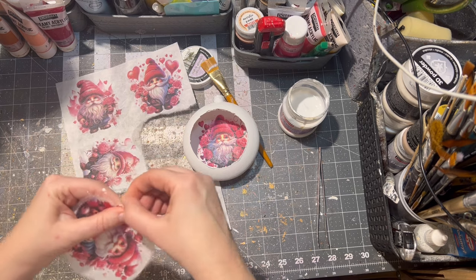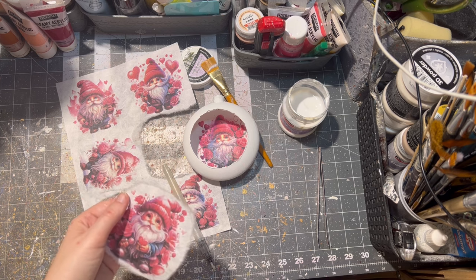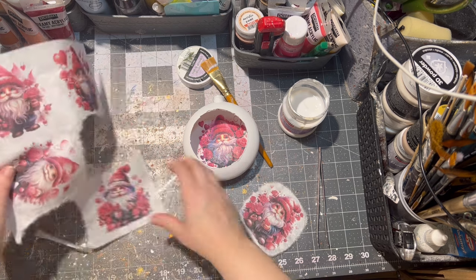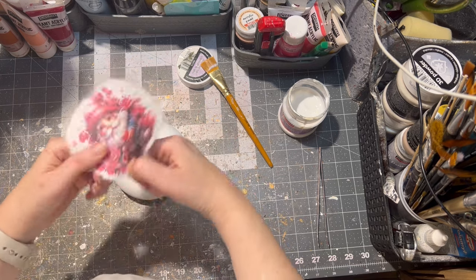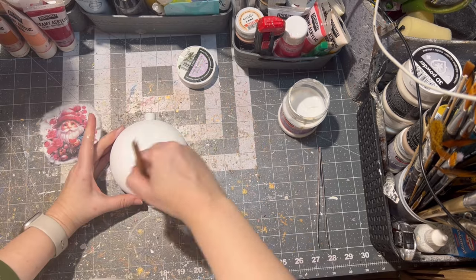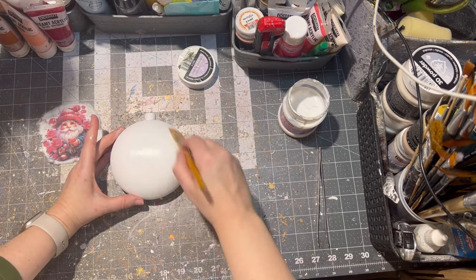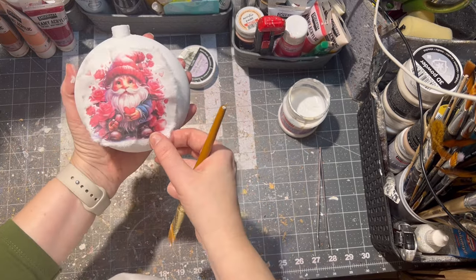I use my water pen to cut up the image and then I tear up the image in a few places. I put a little bit of decoupage glue onto the ornament, then I place the image on the ornament itself, and then I glued it with more decoupage glue and let the whole thing dry.